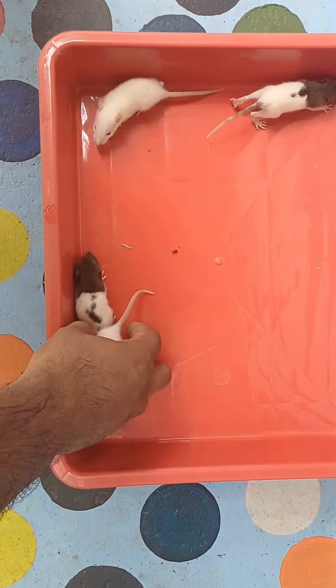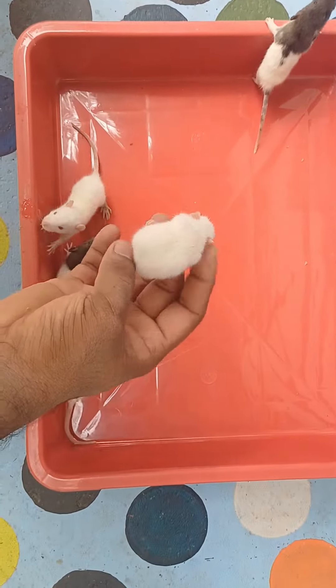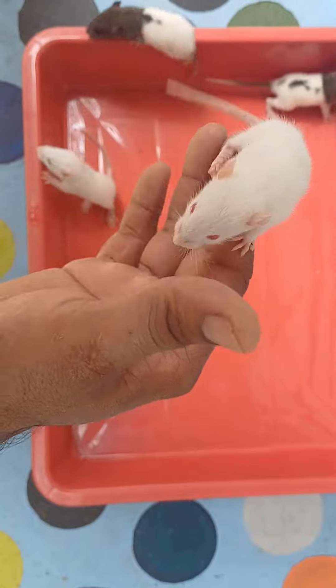Let's take a look at the white rice. Let's take a look at the pet item. This is full white red.